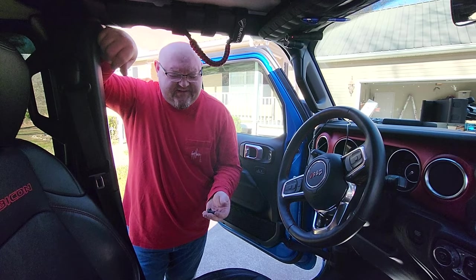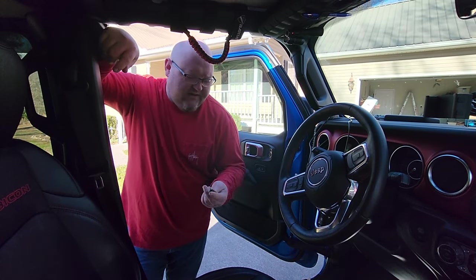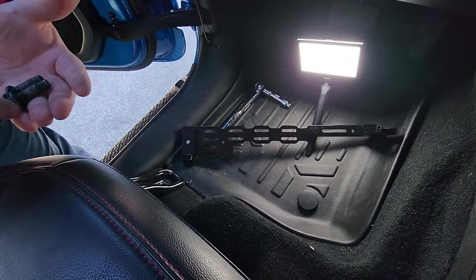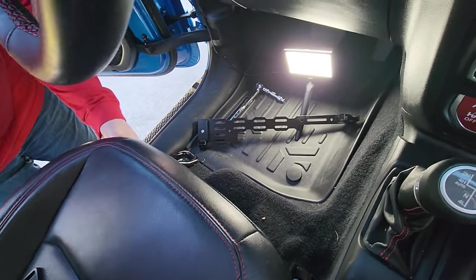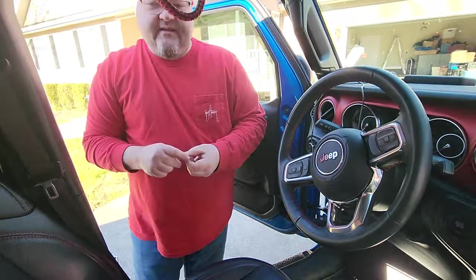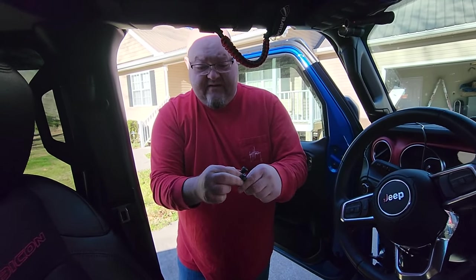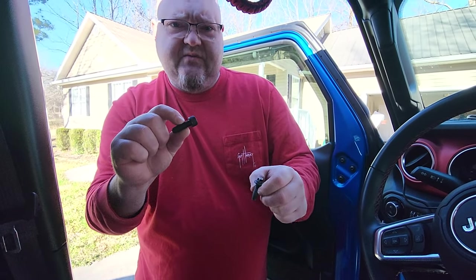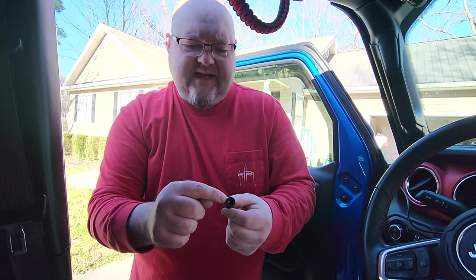So I went ahead and removed the two front bolts from the Jeep seat — you can see those right there. I've already loosened the back one, so whenever I pull back on the seat, you can see it's just loose. They also supply you with some replacement bolts because you're not going to be reusing the stock ones. You can see they're about the same length, but the ones that Desert Does It supplies have one or two more threads on them, and they're also a socket head.